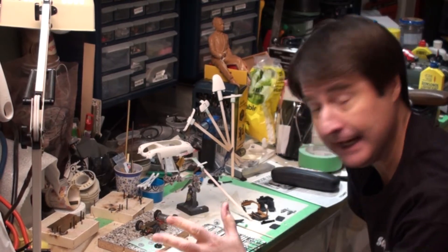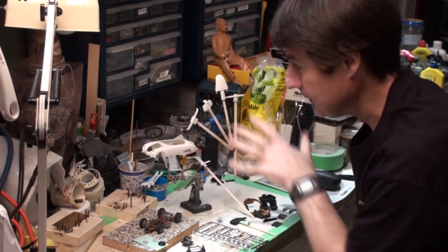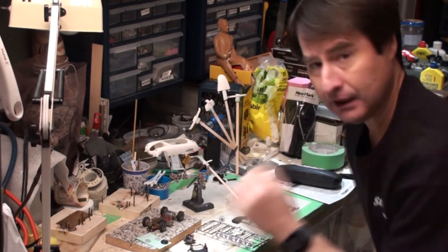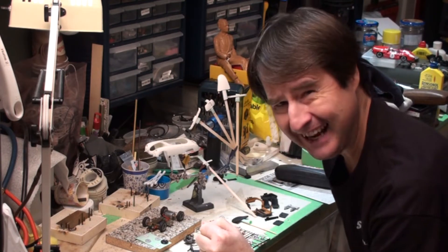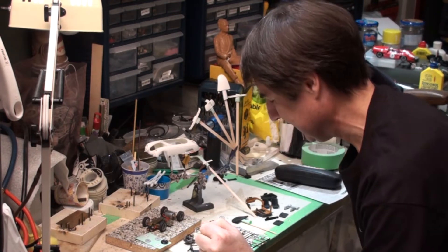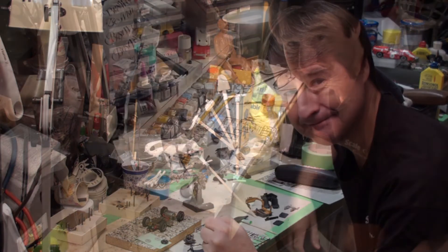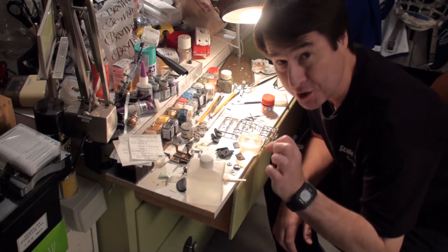We can start doing our wheel inserts and wheels, so lots to brush paint. While the brush painting is curing, we can come back and attend to our airbrush painted parts. I think I should just get to work. Okay, so here we are, ready to do some brush painting.